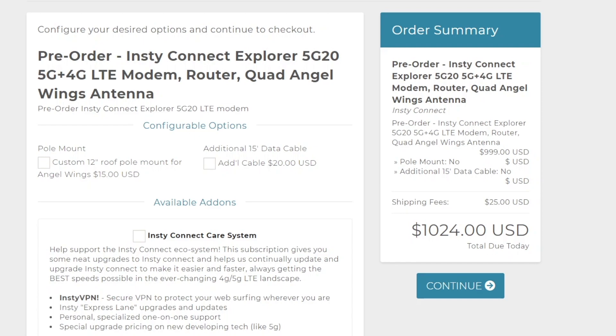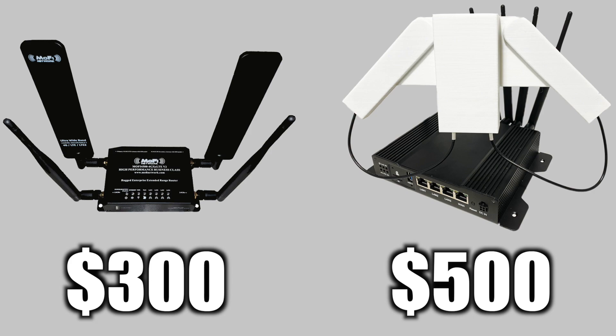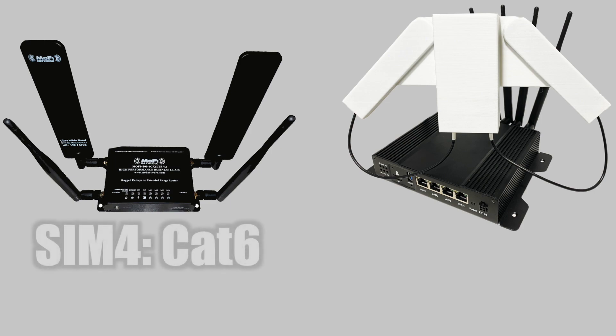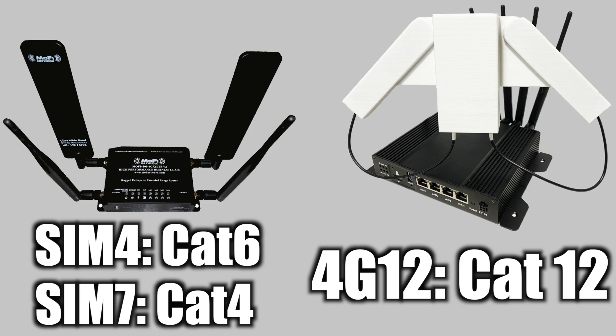These prices might seem quite a bit, but you got to remember that you're getting the modem, the router, and the antenna all in one bundle. Comparing to the MoFi 4500, which is priced at about $300, I would definitely recommend going with the 4G12. The $200 difference by far makes up for the outdated technology in the MoFi. The SIM4 and SIM7 versions of the MoFi only have a Category 6 and Category 4 modem respectively, whereas the Insty Connect 4G12 has a Category 12 modem capable of 3x carrier aggregation. Also, the hardware and software in the Insty Connect router is far superior to that of the MoFi.